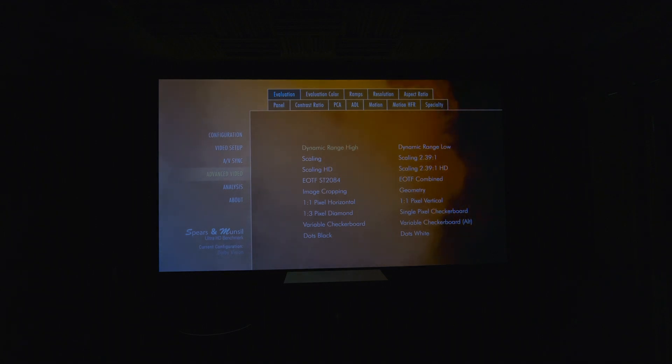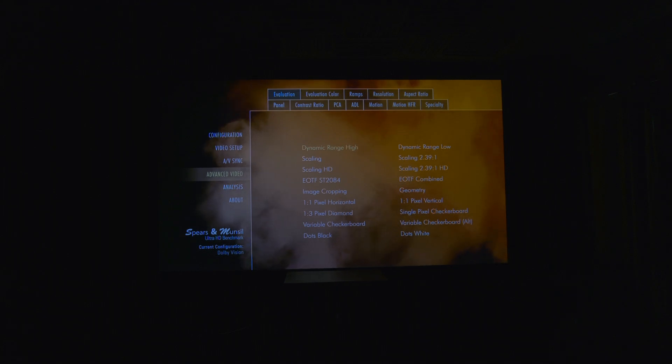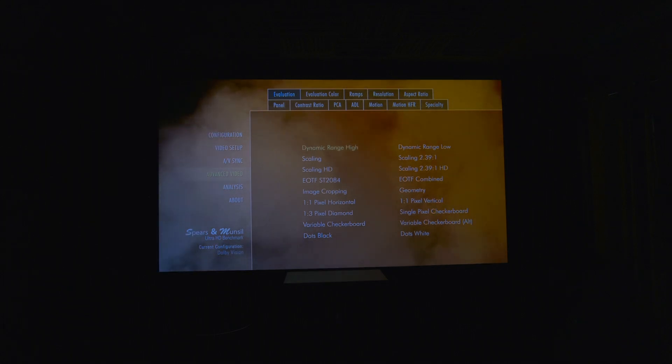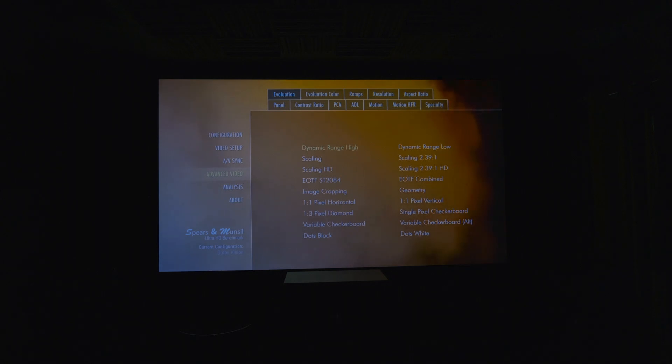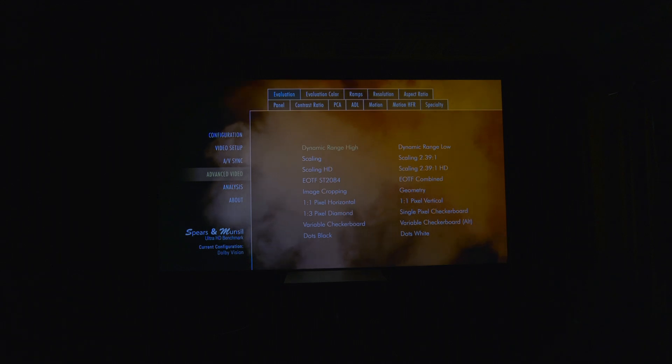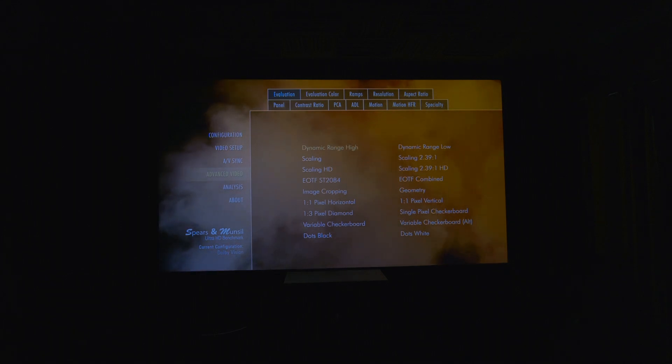Under panel, you'll find patterns useful for testing aspects of OLED and LCD panels. Contrast ratio contains patterns for measuring display contrast. PCA contains patterns for measuring perceptual contrast. ADL contains patterns useful for measuring contrast while maintaining constant average display luminance. Motion contains patterns for evaluating resolution and other performance characteristics in moving video, and Motion HFR does the same for high frame rate content. Specialty contains patterns for evaluating how players and displays are affected by Dolby Vision and HDR10 metadata changes.